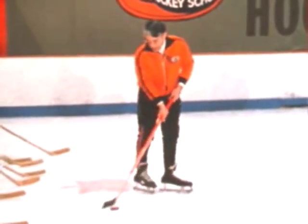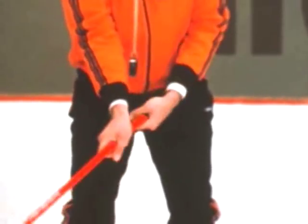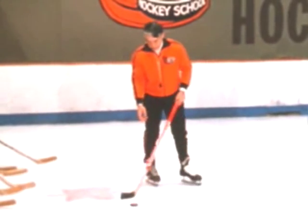No matter what I do, I couldn't lose the puck if I wanted to — carrying it out in front of me — as long as I roll the wrist. And then practice it this way: one hand on the stick and roll the top hand, back and forth.